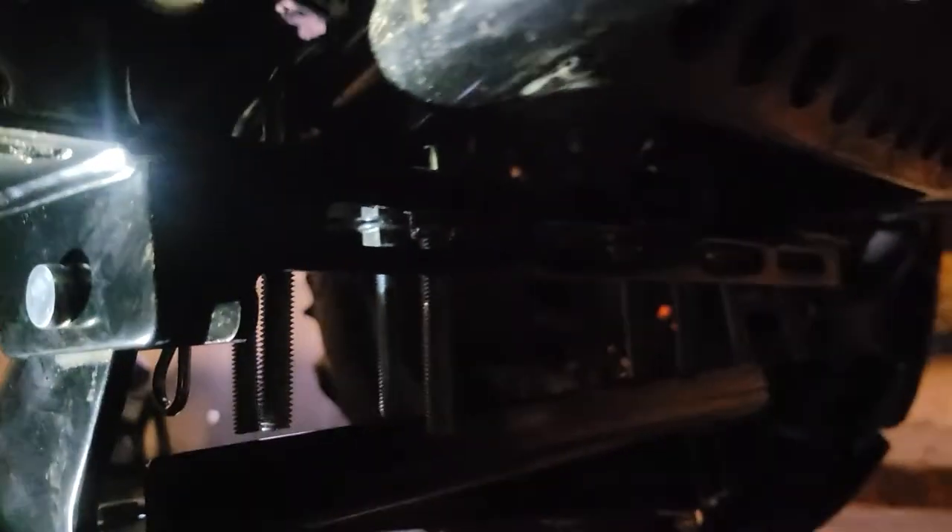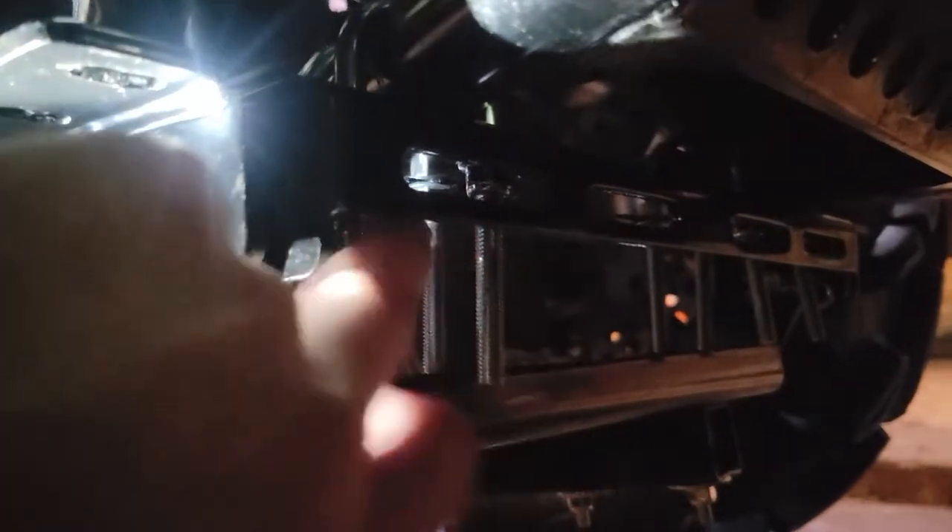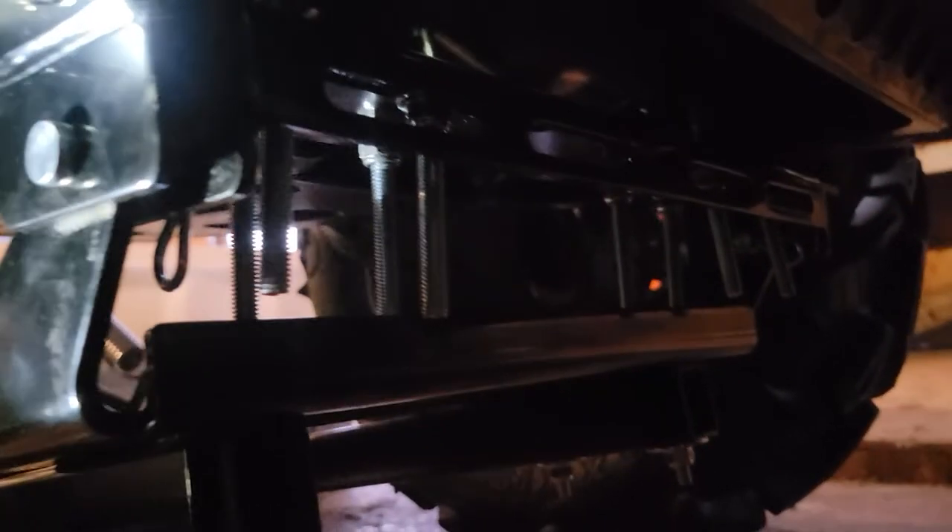Like I said, I removed the skid plate and just went around the framework right behind the A-arm, and bolted it up. It really took no time — well, it took a bit of time because of all the threading, but figuring out how to do it didn't take very long at all.